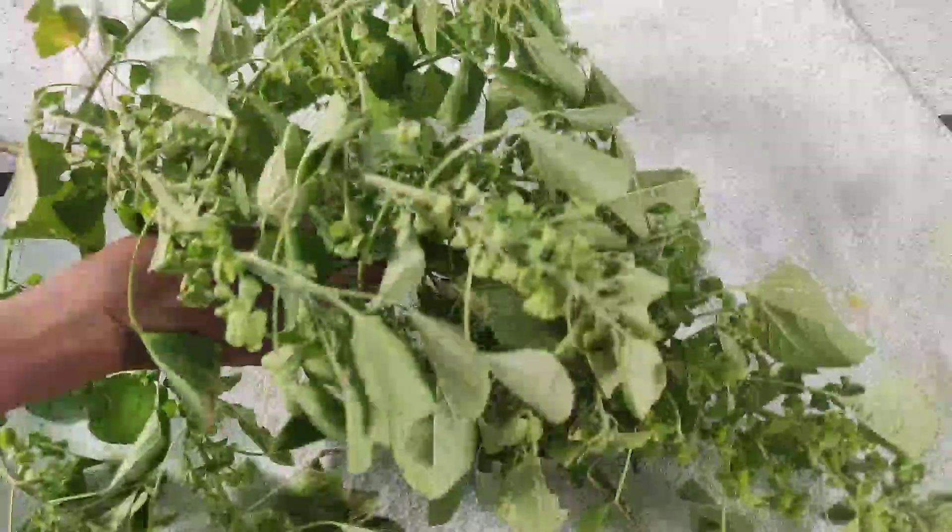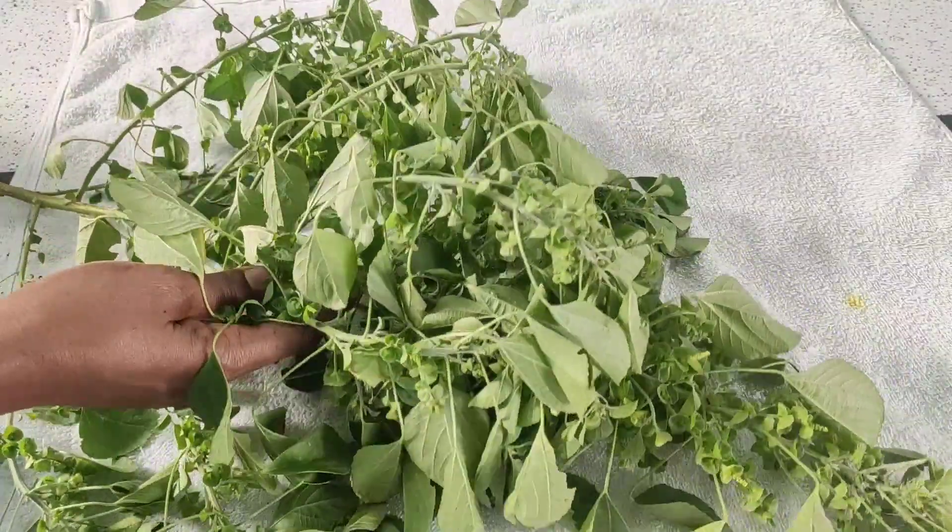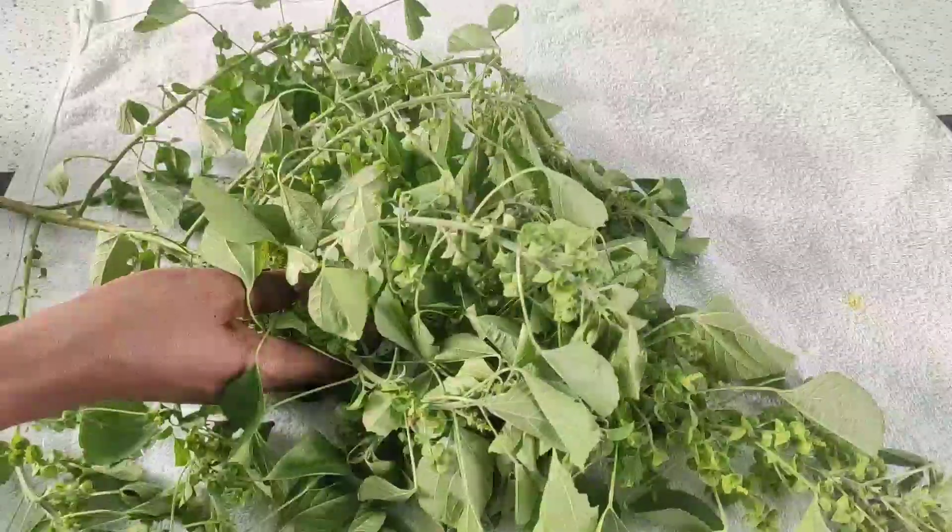We will go for 2 teaspoons of salt. We will add 2 teaspoons of salt as well, and until the night we will get all the salt and water.